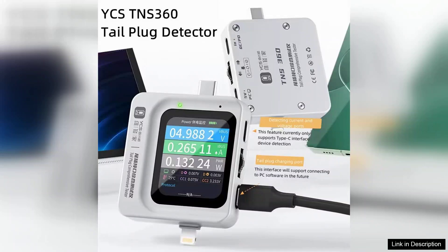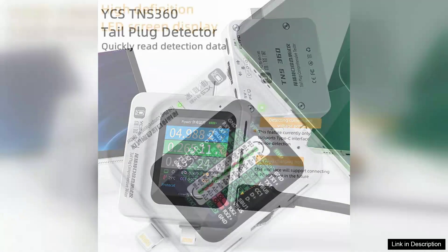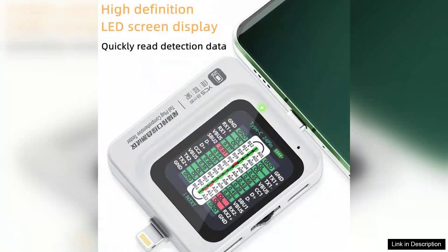One of the standout features of the TNS360 is its automatic testing function, which simplifies the process for users. It quickly assesses the integrity of mobile phone charging cables and connectors, ensuring that they meet necessary specifications. This feature is particularly beneficial in a fast-paced repair environment where efficiency is key.